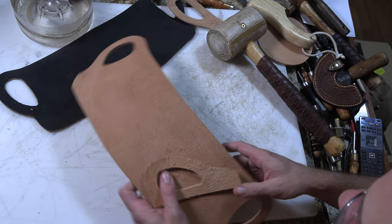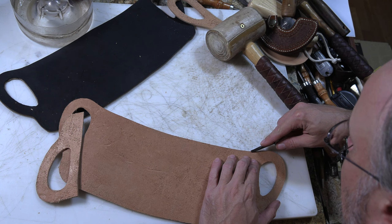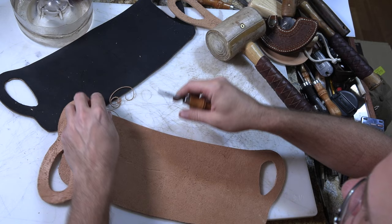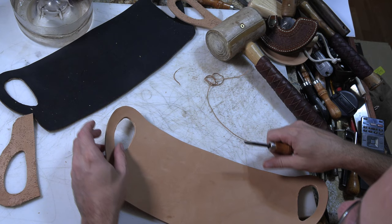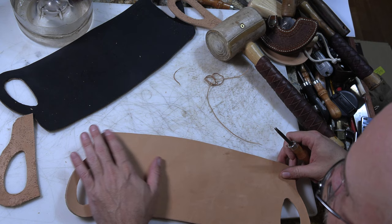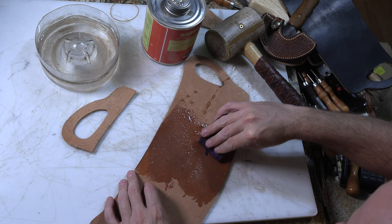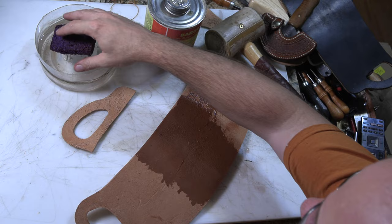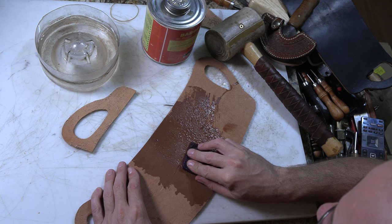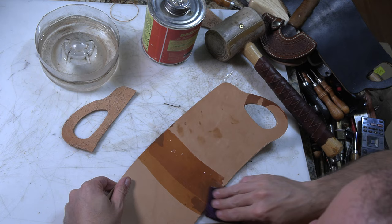I almost forgot — before I do this I do want to do a little bit of edge leveling right around this top, basically. It'll probably be trimming on most everything else, but around that top I want to have the edge beveled. This is one of the few times when I wet something down and don't wet the whole thing, but I'm going to be soaking the whole thing a little bit to shape it after I've stitched it. For right now I only want to wet the center part. I'm trying to wet it from the back to let it soak most of the way through, so as not to disturb too much of the grain surface.